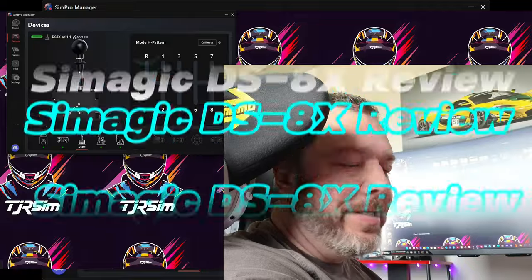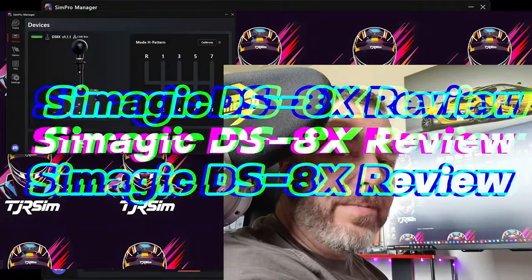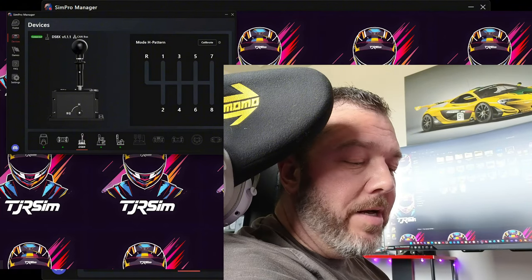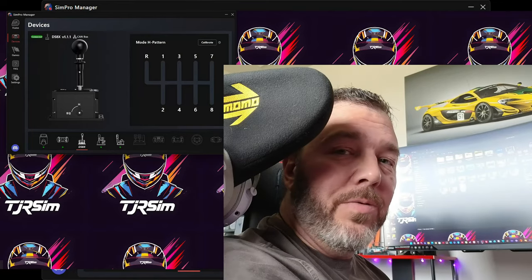What's up Simmers! Today I want to talk about the SimMagic DS-8X Shifter. This is the H-Pattern Shifter slash Sequential Dual Mode Shifter. I've been rocking this for a couple of weeks now and I've actually really been enjoying this. So let's dig in further and see what I found.